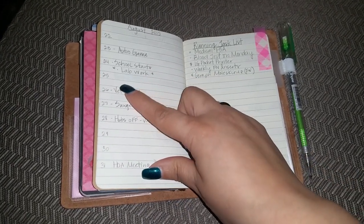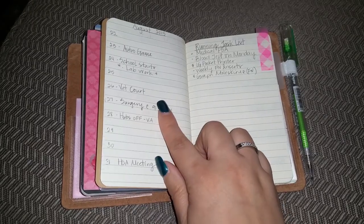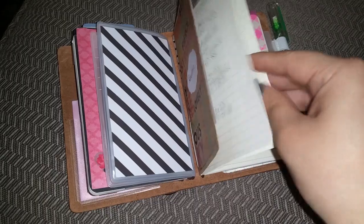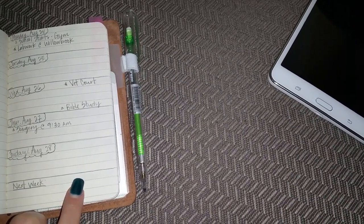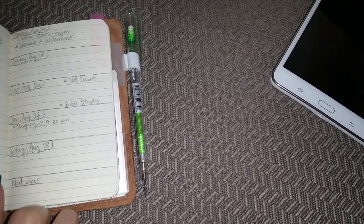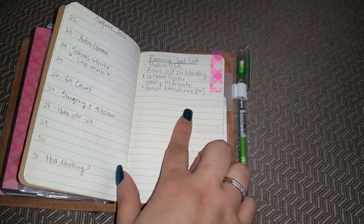I didn't want to buy any inserts, so I thought I'd just use what I had and what was working before. This weekly layout shows at a glance what I need to do Monday through Friday. I don't write Saturday and Sunday because those days go on my daily to-do sheets. If something important is going on on Saturday or Sunday, I can write it here, and I also have a space for next week — so that's my monthly task and running task list.